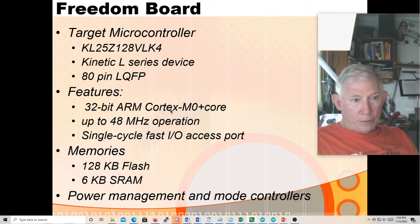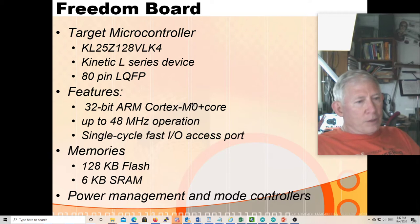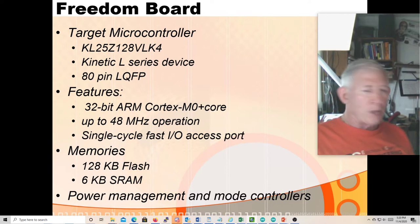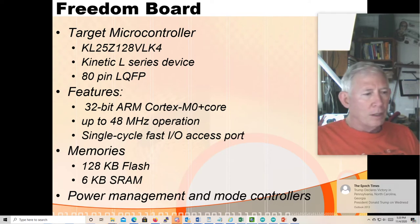It is a 32-bit core with a 32-bit data bus and a 32-bit address bus. This is a von Neumann type machine, so all the program memory, all the data memory, all the special function registers and control registers for the peripheral modules — they're all mapped into this 32-bit address space. 32 bits gives you 4 gigabytes, and that's an awful lot of memory when you only have 128K of flash and 16K of static RAM.